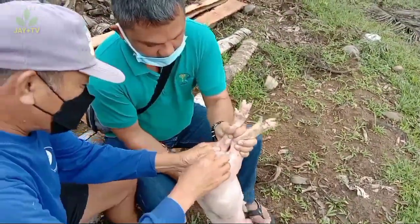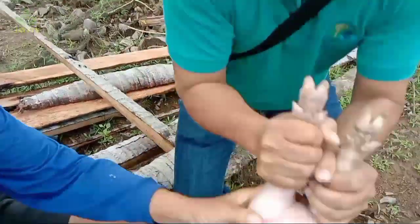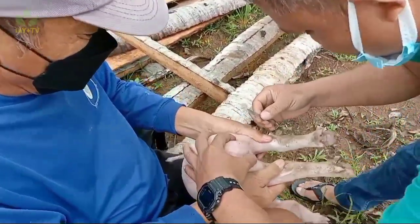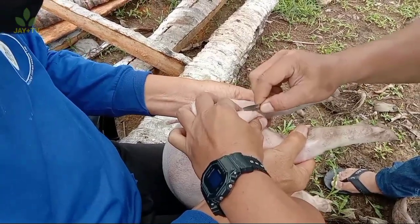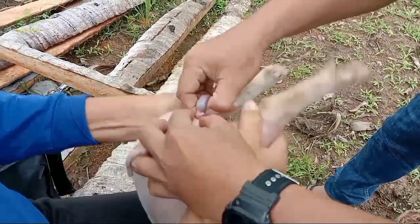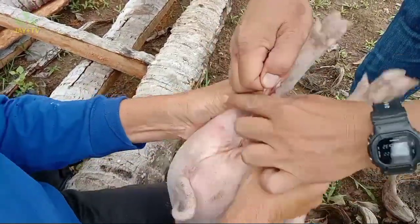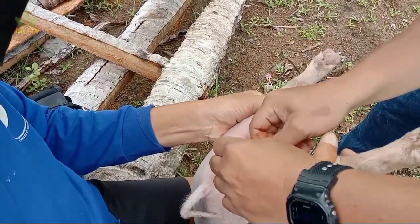Dumako na tayo sa castration procedure. Kailangan nating linisin ang bayag ng boar piglet gamit ang disinfectant solution tulad ng hydrogen peroxide o betadine at malinis na tubig. Make sure na naka-disinfect yung mga gamit natin tulad ng scalpel o blade. Gamit ang hinlaki at hintuturo, pitihin ang bayag ng biik hanggang bumukol ito, at kapag bumukol na, hiwain ang pinakamatambok na parte. Kapag nahiwa na ang balat, hiwain din ng kaunti ang testicle at pigain hanggang lumabas ito sa may sugat.